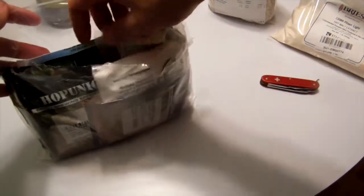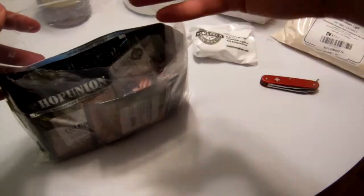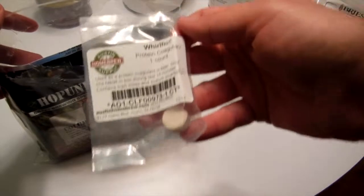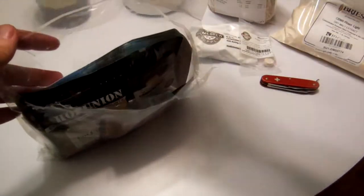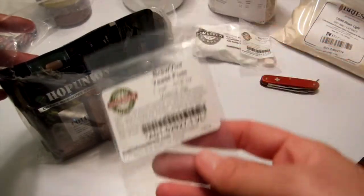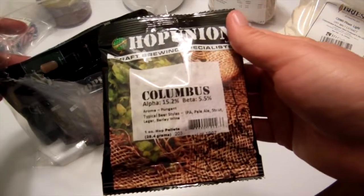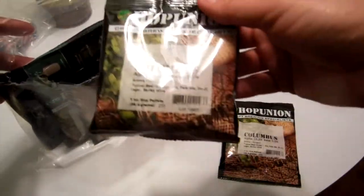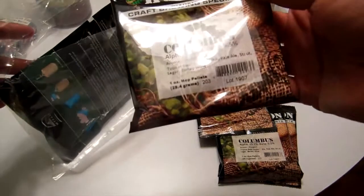So we've got the priming sugar. Protein coagulant. There's all those fancy American flag bottle caps. Yeast fuel. There's our Columbus hops. More Columbus hops. Falconer's Flight hops. More Columbus hops.